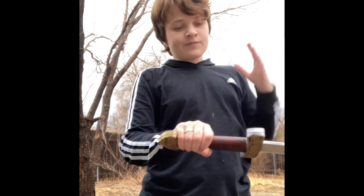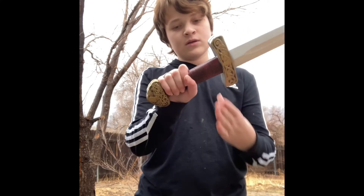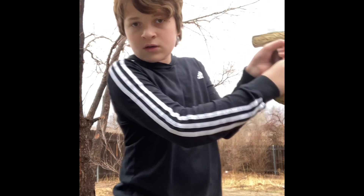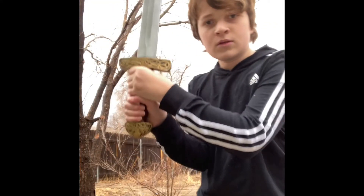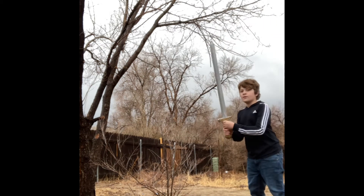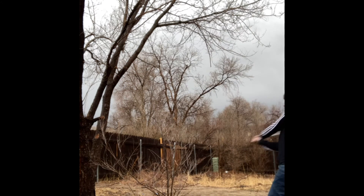Now here's a two-handed grip. Slide your hand down and put your other hand the same way you did just now, but above your other hand and facing the opposite direction. This will allow both of your wrists to move freely in both directions.